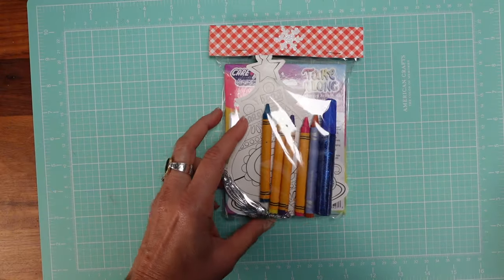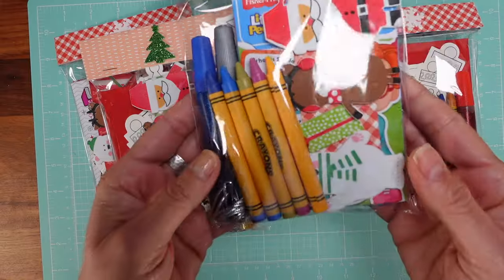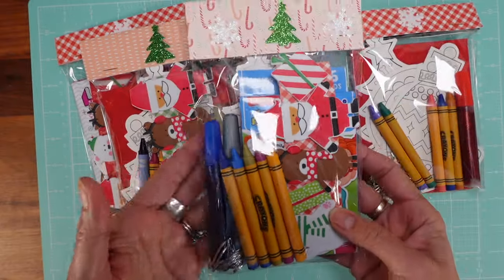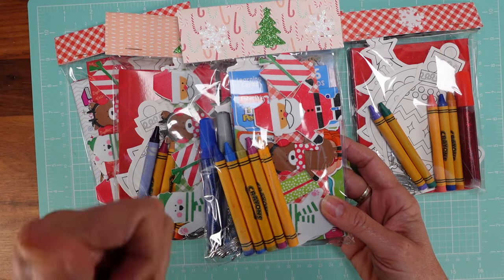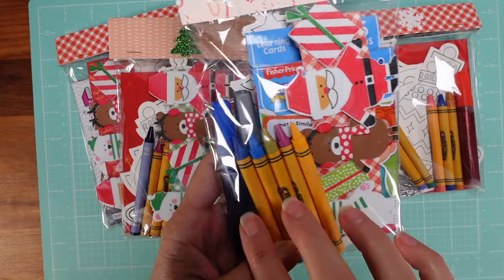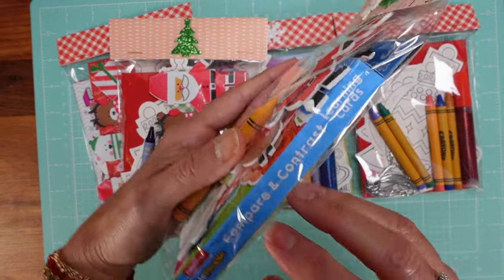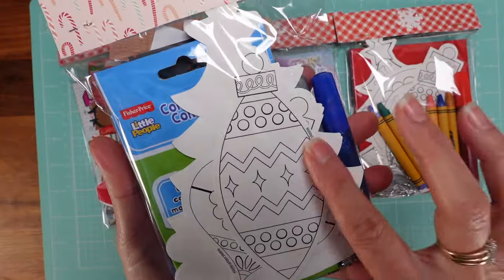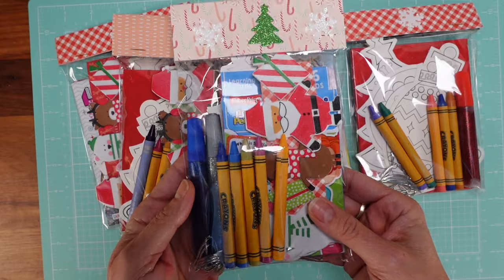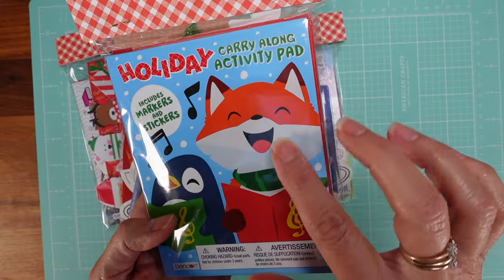Now let me show you something I made quite a few of — activity kits for kids. Each one has different items but the idea is to have something activity-related: something fun for kids to do. I always include crayons. This one has crayons, a glitter glue, compare-and-contrast learning cards, and something to color on the back. Each one is different — it's basically putting items into a plastic bag with a topper and you're done.